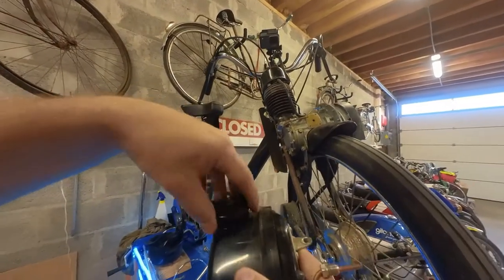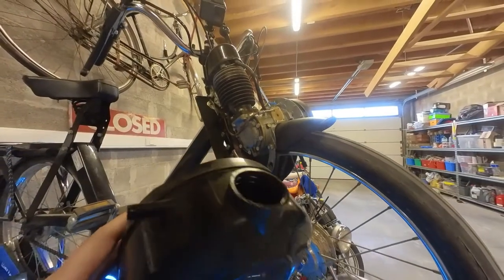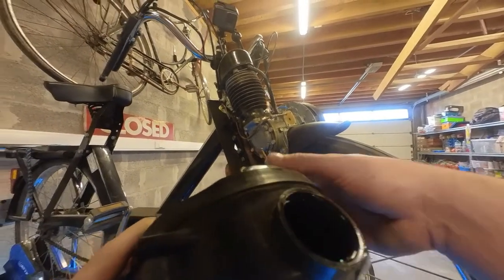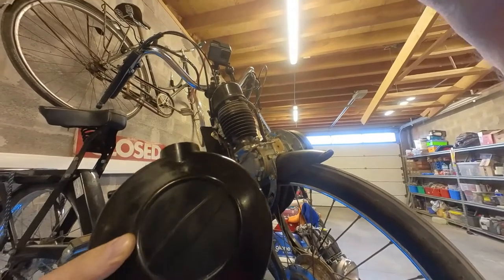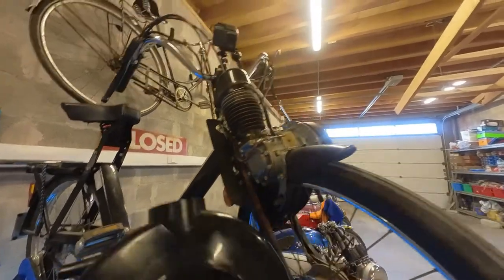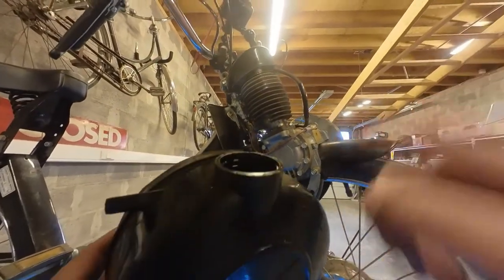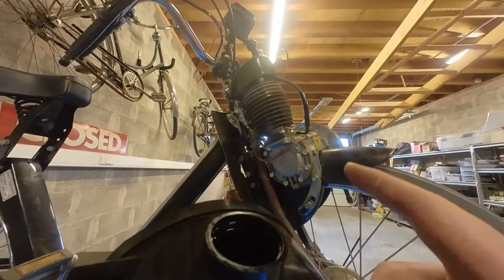Let's have a look at this fuel. The fuel doesn't look that bad, but it stinks. That's one sign that the fuel is getting old and starting to turn stale. That's probably what's causing the clogging of the fuel pump. So I'm going to ditch this fuel and clean the tank.